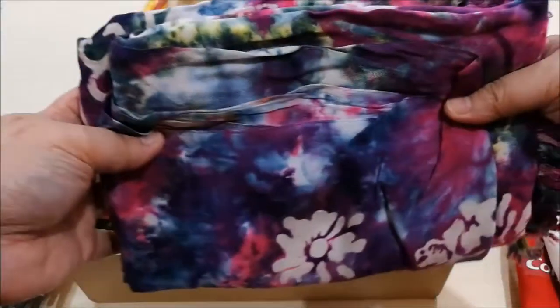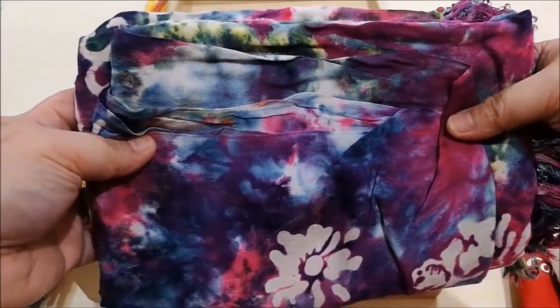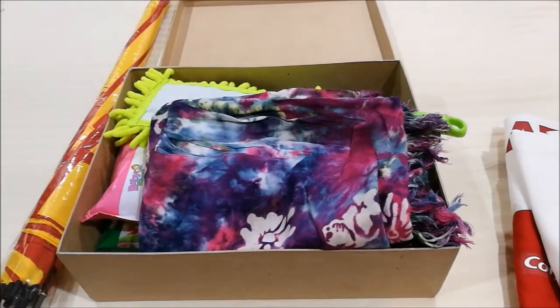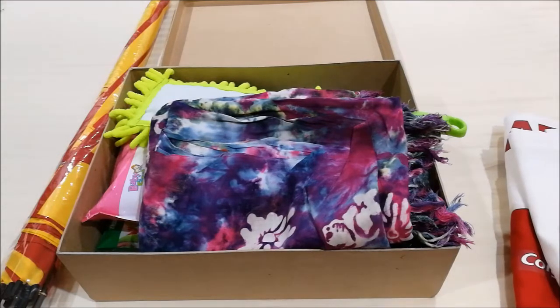I'm also giving him this cloth — it's just an old sarong or patik cloth that I had lying around from the beach years ago. Just in case he needs an extra blanket, or needs to wrap or cover something. It's just for emergencies, but it could be very useful.